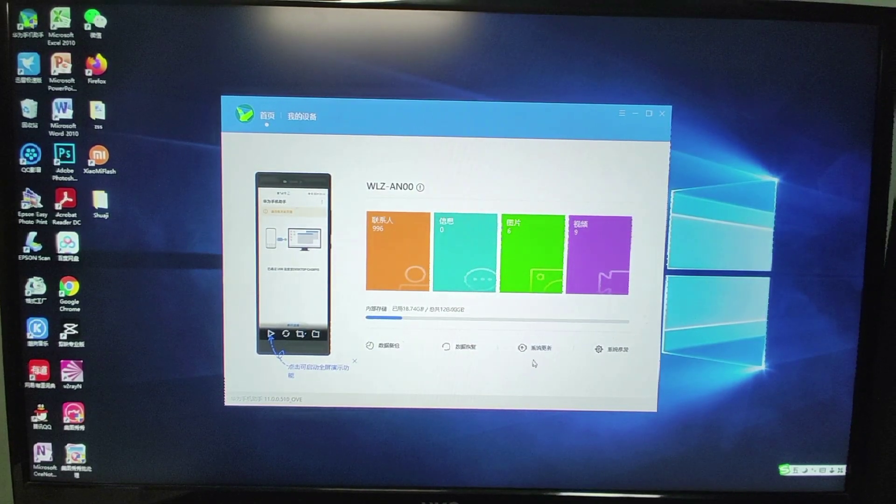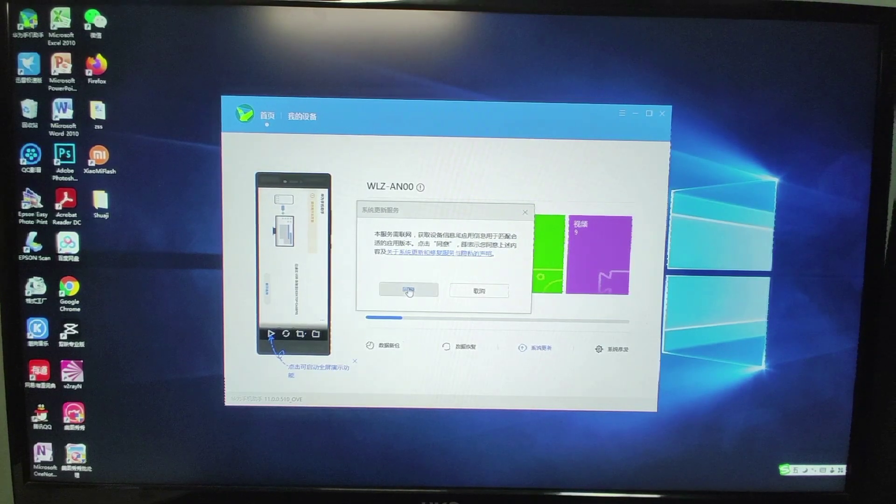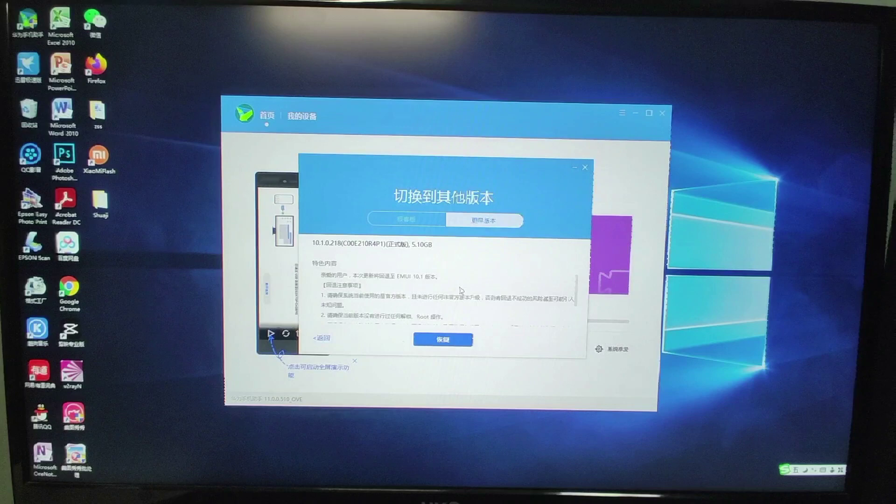Let's click the system update button in HiSuite. You can see the current version of my mobile phone. Click the system upgrade button and follow the instructions. We will use this system upgrade function to check the latest version. You can see it shows the latest version is EMUI 11. Then click the blue text link to see the older available version.